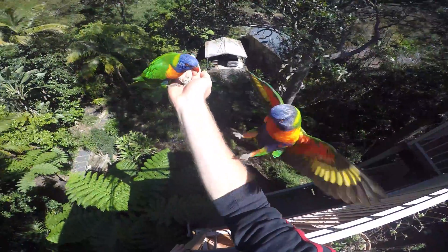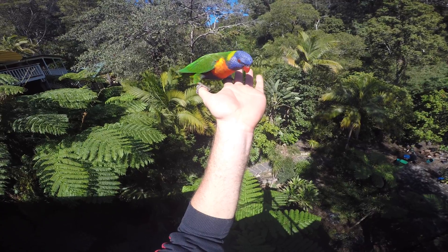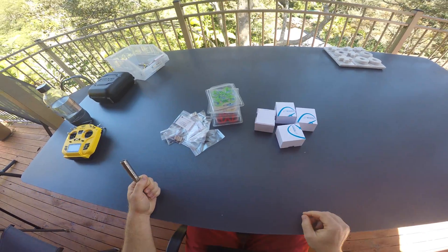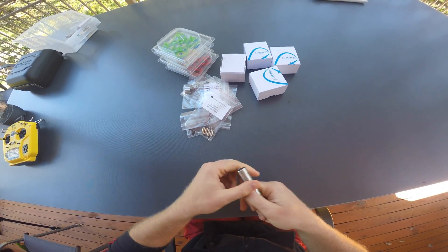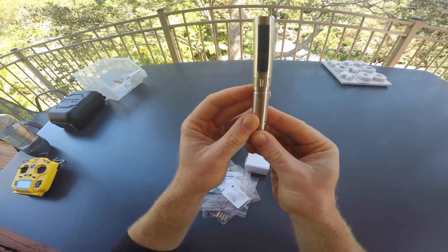Hello my friends, welcome back to the flight deck. Today one of my favorite topics: building little micro quads. The only tool that you absolutely need to build one of these kits is a screwdriver.